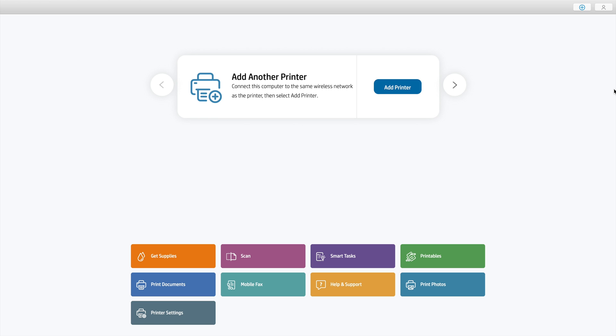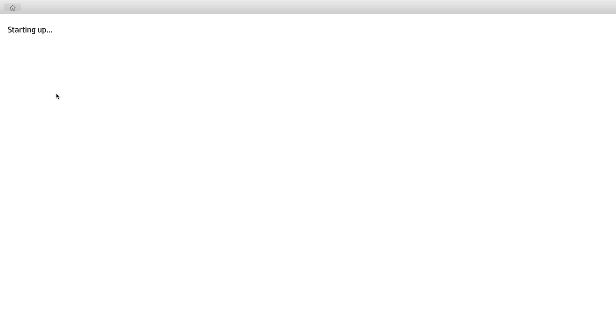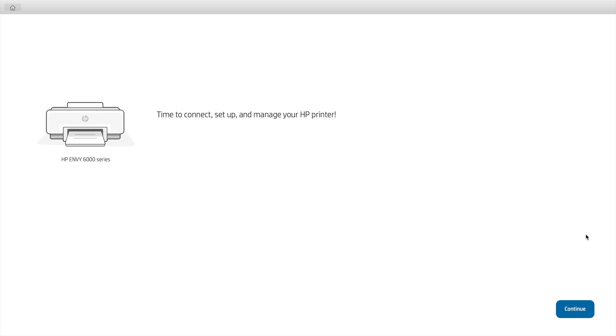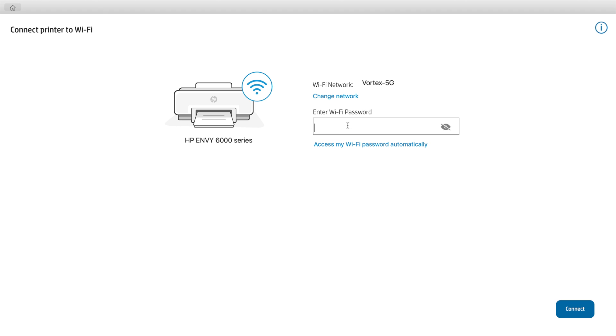Once the home page opens, you'll notice the option to add a printer in the middle of the screen — click Add Printer. The HP Envy 6000 series shows up, which is the printer we're looking for — click Set Up. On the page that follows, click Continue. Then it asks if you'd like it to access the Wi-Fi password for your network; this often doesn't work very well, so I recommend doing it manually — click No Thanks and then enter your Wi-Fi password.